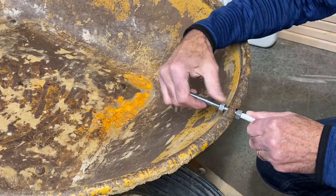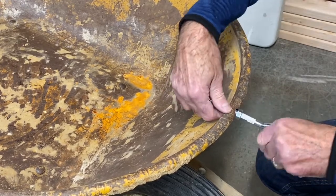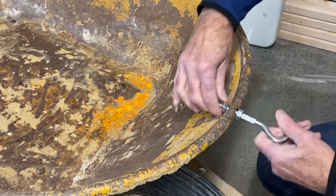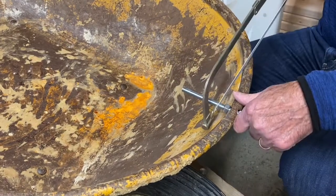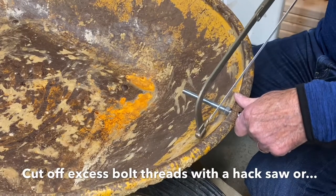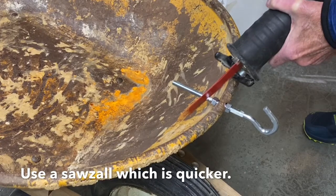Then screw on the second nut and tighten it all the way down to the bottom — hand tighten as best you can, then get a wrench to finish tightening. Your clothesline bolt will be much too long, so saw off the end using either a hacksaw or a Sawzall if you have one.